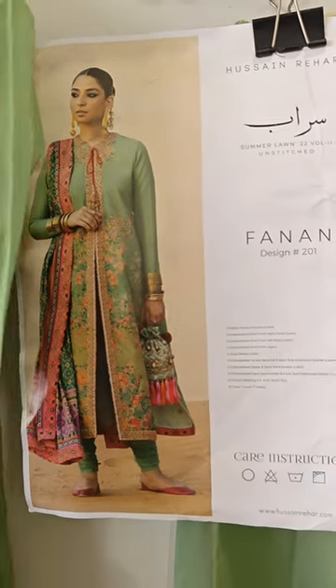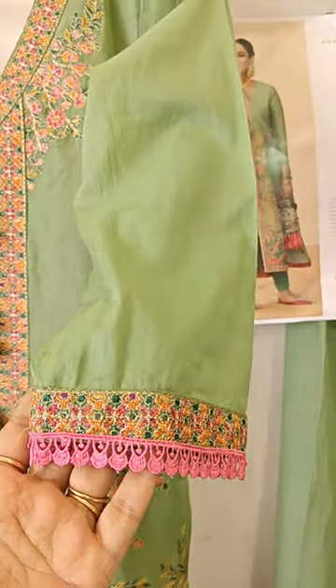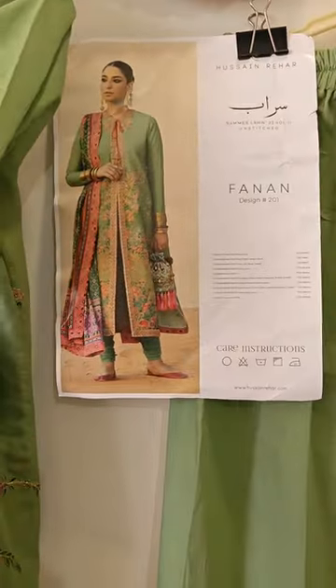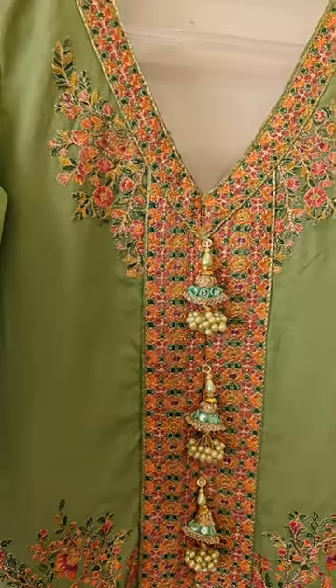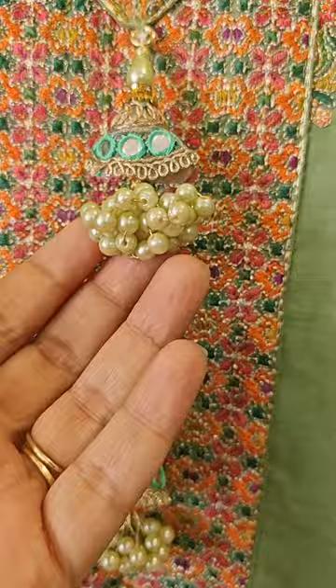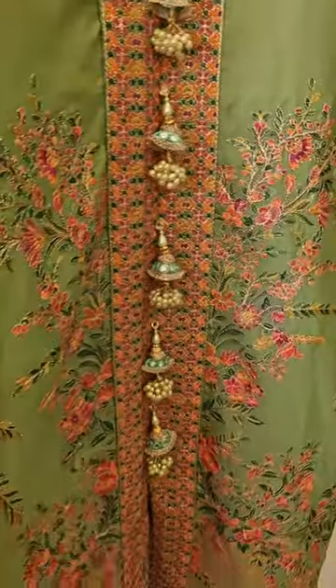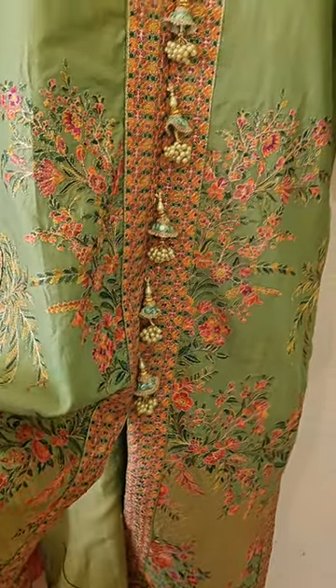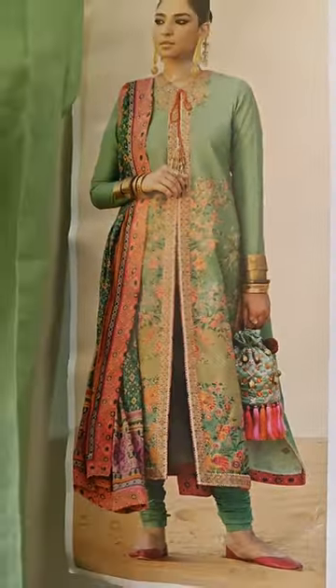Hello dear Aval girls! In front of me right now is an Aval Pret category ready-to-wear Hussain Rehar outfit, which we have stitched in large size and customized. You can see these lutkans in the front, and we have taken inspiration from the model — as she has stitched a front open suit, similarly we have given it a front open look.